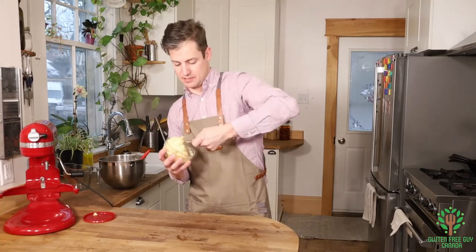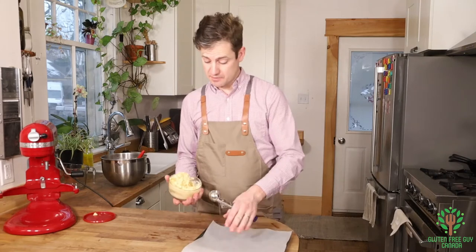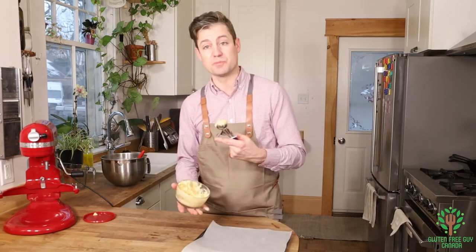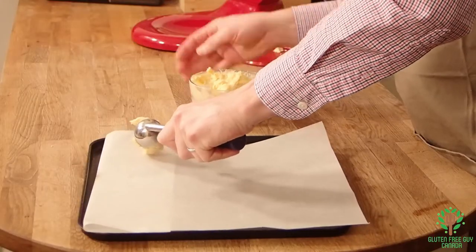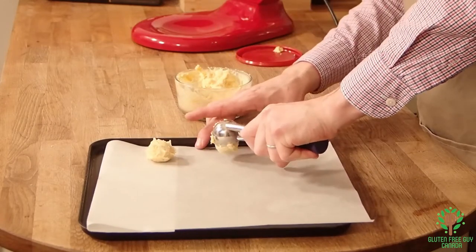Just mix this up. I've got another cookie sheet with parchment paper and I'm going to use a portion scoop this time — and you can see the portion scoop works just as well.